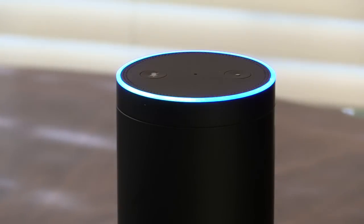Alexa, enable Flame Boss. Okay, I've enabled it. It may take a minute until you can begin using it.